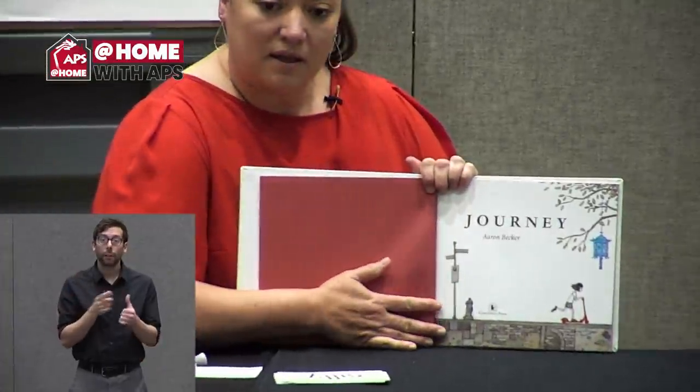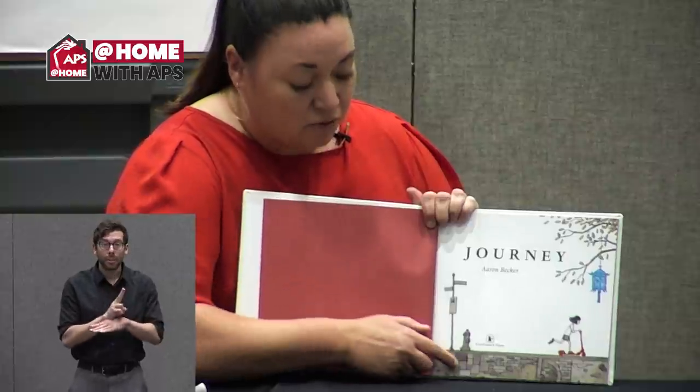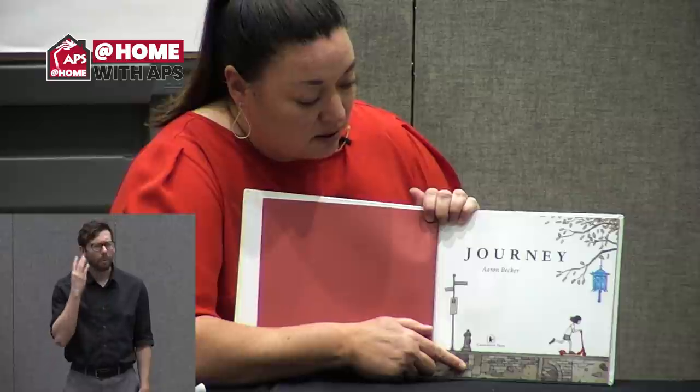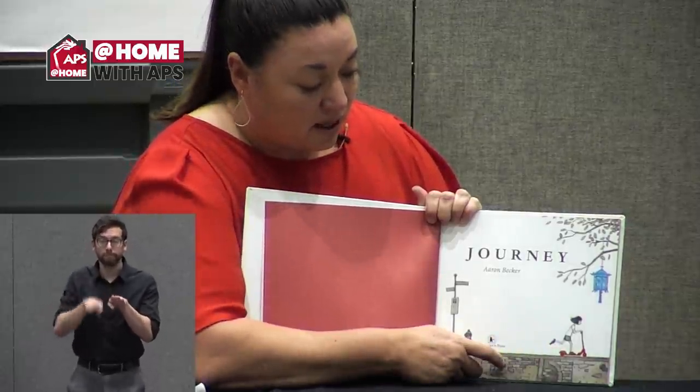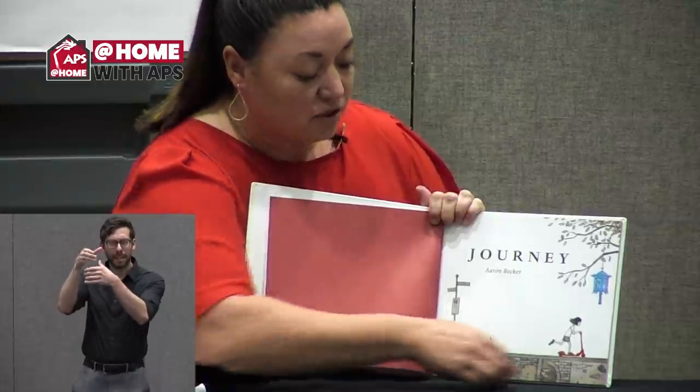It starts on the title page. The picture is also important. The illustrator uses dark colors or grays, but there are some pictures that have color in them — I wonder why he chose to do that. Here is a picture of a little girl on her scooter. The scooter is red, so that must be part of her journey. I also see up here a blue cage — it might be a lantern, showing her the path for her journey. I wonder where she'll go.